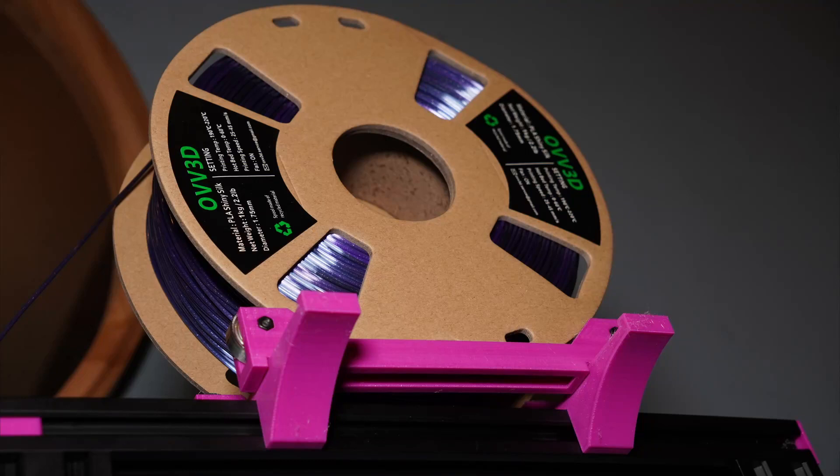I somehow managed to misplace the spool mount for this printer. I didn't take it apart too long ago, but it got lost in all of my stuff, so I just found one on Thingiverse that sits on the 2020 rail snugly and uses some 608 bearings to let the spool spin freely. This is another thing I'm concerned about in terms of stability, especially with the claw feet attached. I haven't actually printed anything on this printer yet — I just turned it on to make sure it worked, so we'll see if the combination of parts actually works.